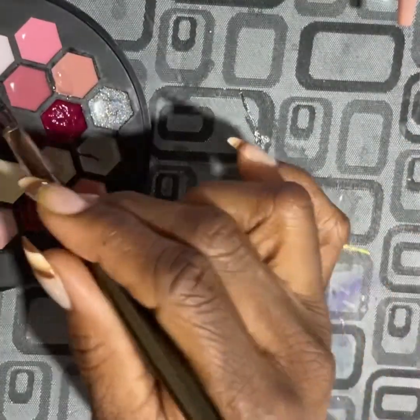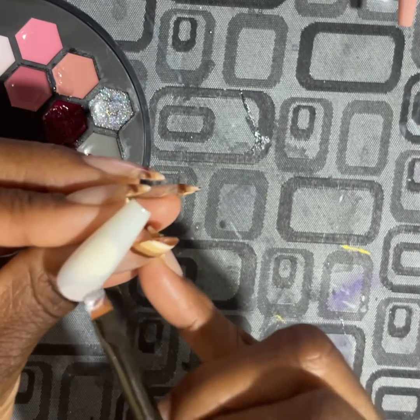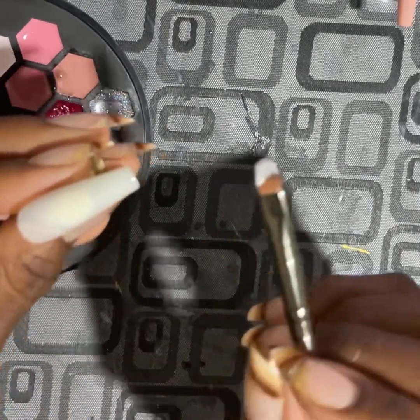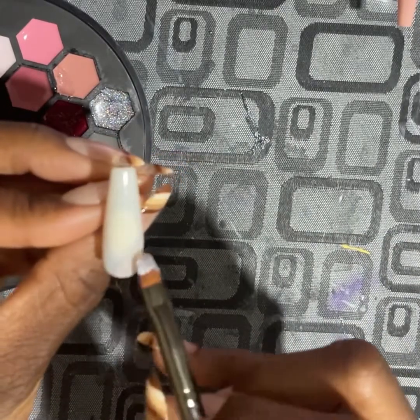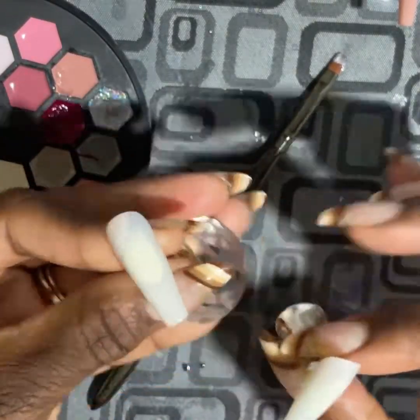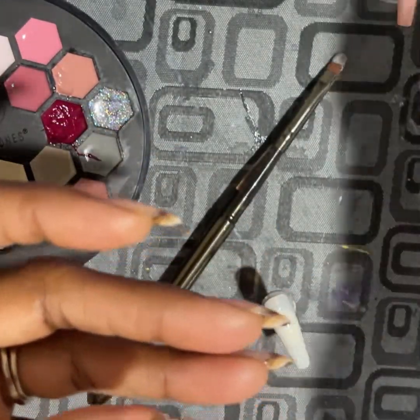Some of the colors — because the nail tips have this natural color, it's not like a clear tip — sometimes the color won't show up with just one coat. So you'll see me go in where needed with more than one coat, especially with the really lighter colors, because I want them to be able to stand out against the nail bed.